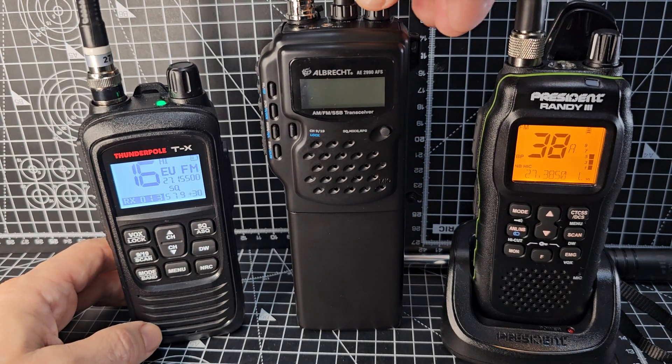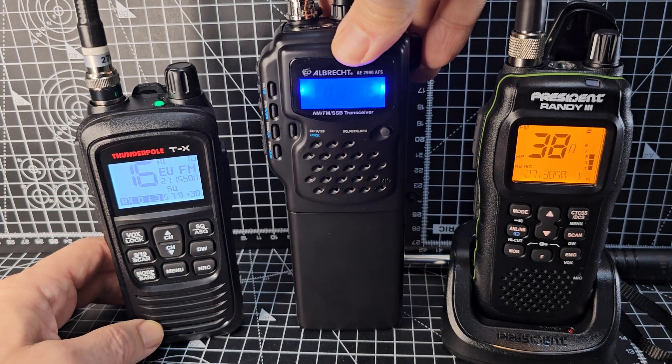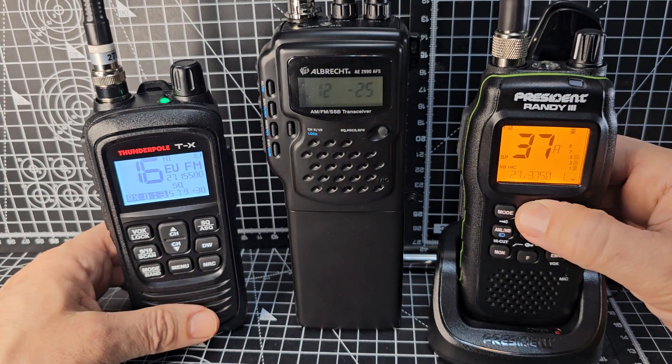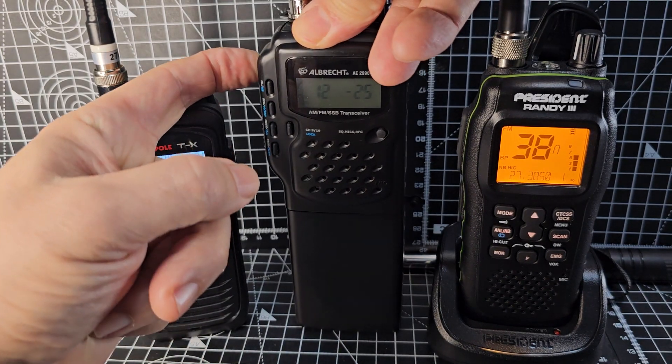Hamtech, welcome to my channel. We're going to do some comparisons of these three, although the one in the middle is SSB. These two are AM, FM.